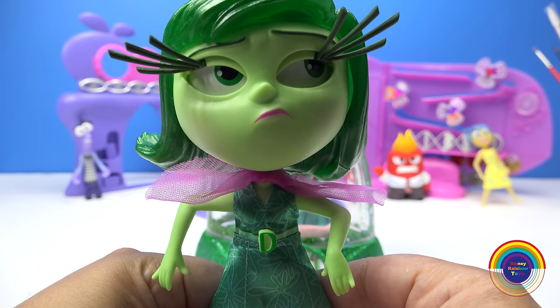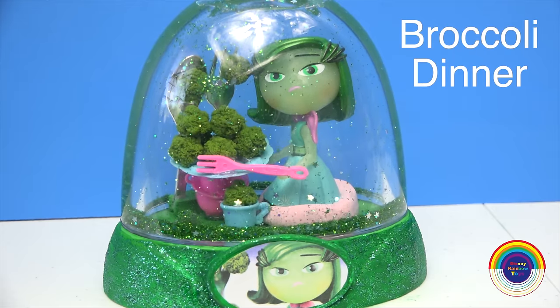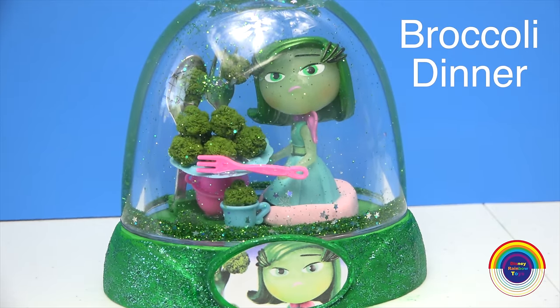That is the most disgusting thing that I have ever seen. We all know that Disgust really does not like eating broccoli.